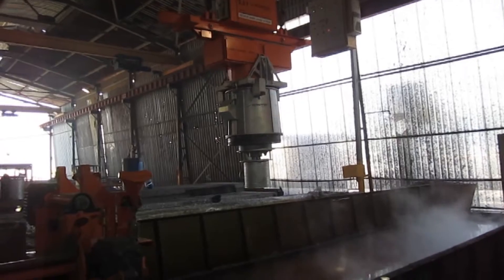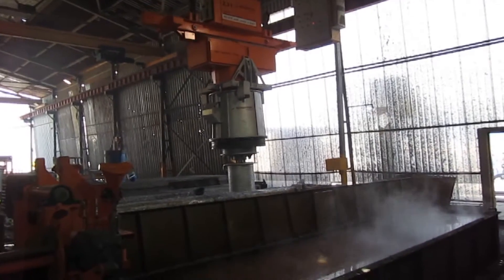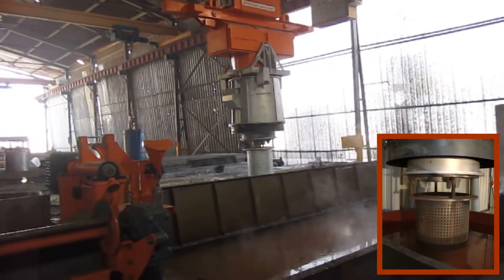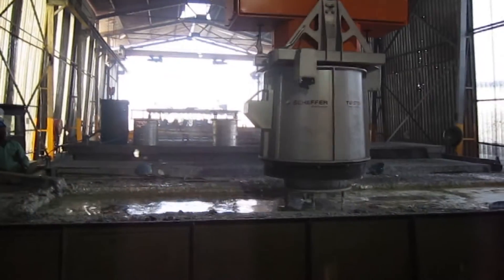After this, the basket will be moved and located above the zinc bath. The dipping process is done with a slow rotation of the basket to ensure movement of the material while dipping.